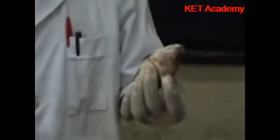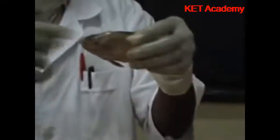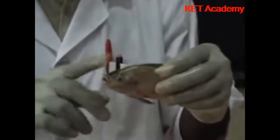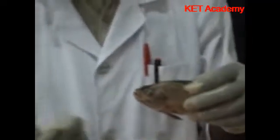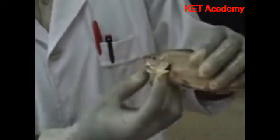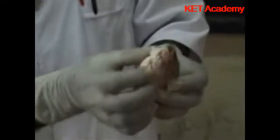We start by describing the external parts. This is the terminal mouth — you see that the mouth is at the end. You see the eyes, and the eyes have no eyelids, but they only have a flower tissue that closes and protects the eye, so they do not blink like we do. They are always open. And then we have the operculum here, which closes or covers the gills.